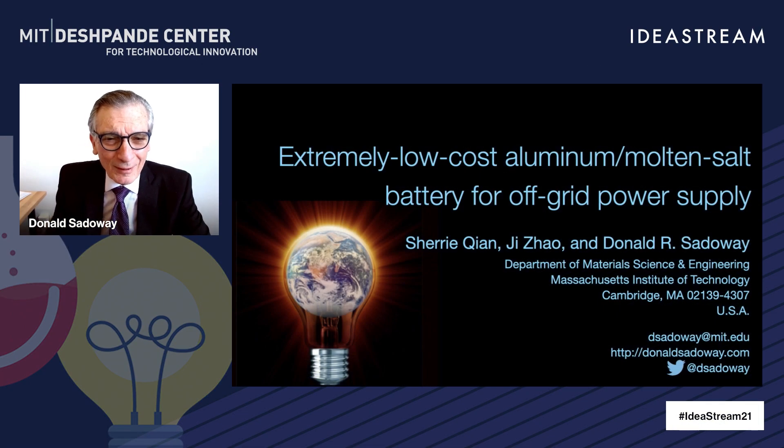Well, thank you, Leon, for those kind words. Let's get started. I want to talk today about work I'm doing on a new battery. It's an aluminum molten salt battery, and it's designed for off-grid power supply.